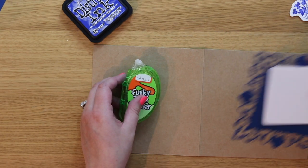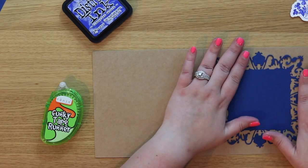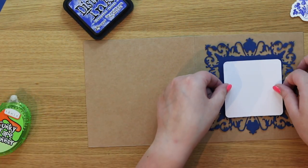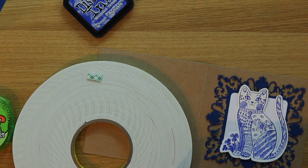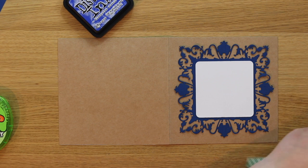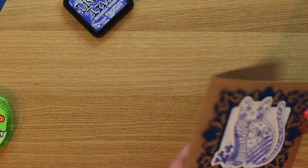Now I'm going to open this up and mount our pieces. First I'm going to mount down my frame — putting adhesive just in this middle panel — using Tonic Funky Tape. You might also be able to see there are some embossed details in here; I'll get pictures of those for the blog. Do check out the LDRS blog linked under this video — there'll be more pictures, inspiration, and supply lists there. For the cat, I'm going to pop her up on some foam tape. I love how this shines through that craft cardstock — I think it's absolutely perfect.